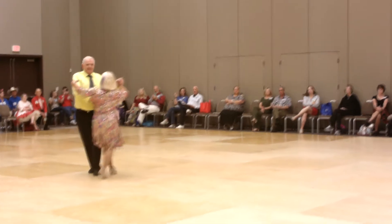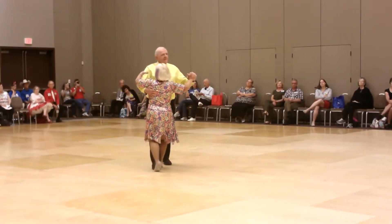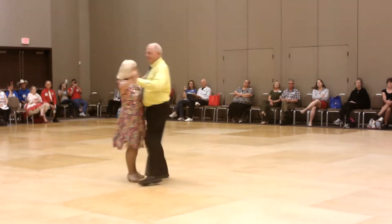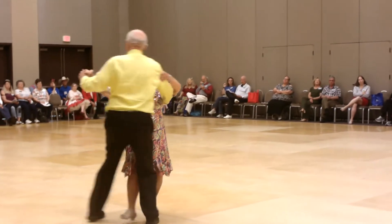Three step, half natural, back feather, back three step, spin and twist, over turn to semi.